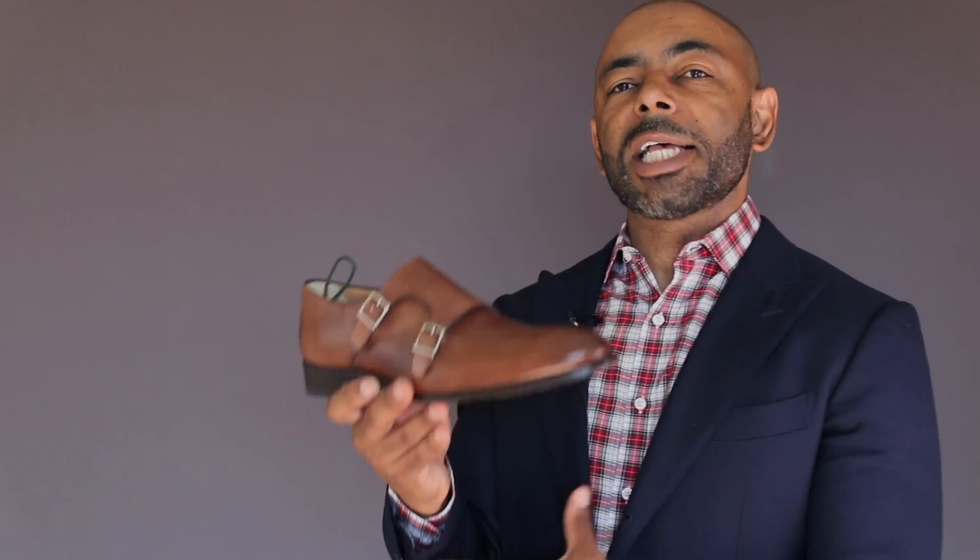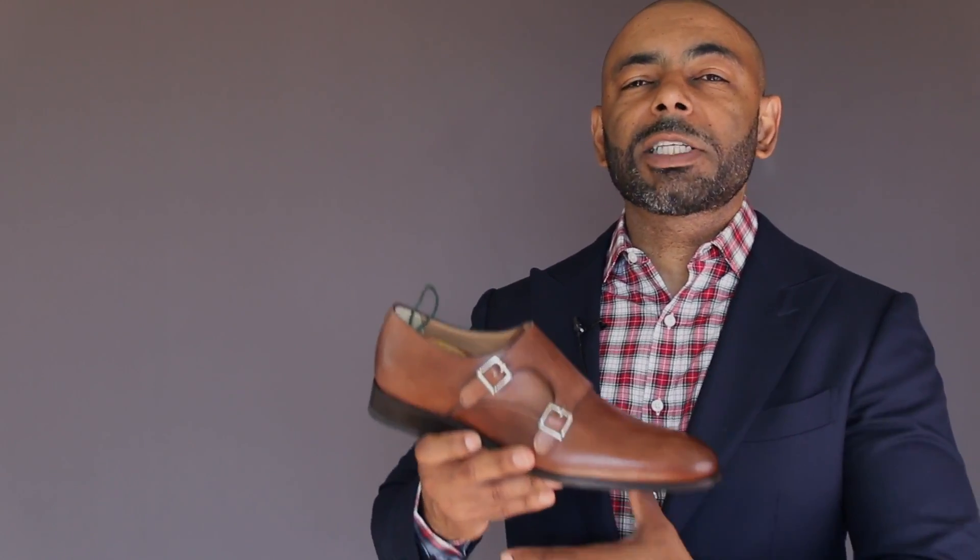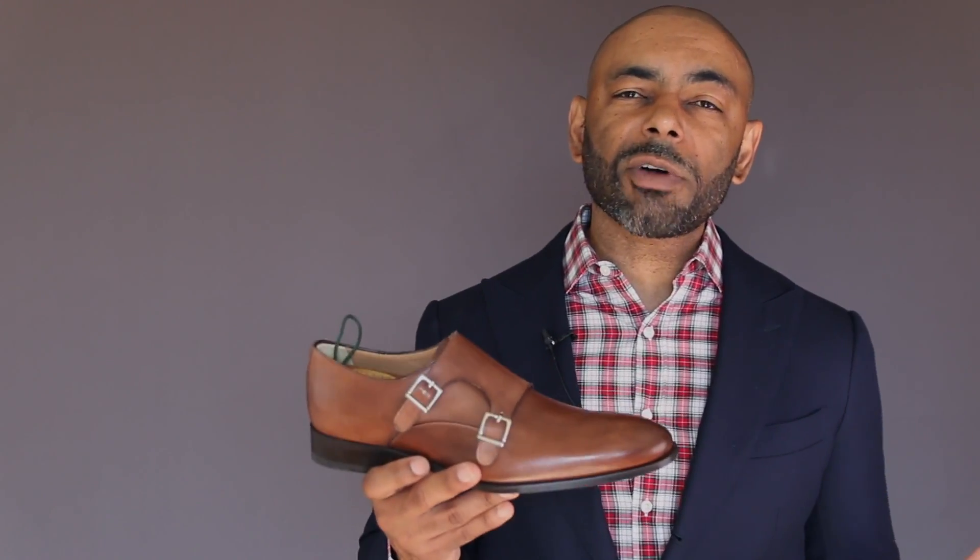However, there are some cons to the Blake Stitched. For one, when you're getting it resoled, it requires a specific machine that's a little bit more expensive, making the resoling a more expensive endeavor. On top of that, you really can't resole this one as much as a Goodyear welt — probably two or three times at the most. This is a shoe that's not going to last you quite as long as your Goodyear Welted shoe, as the Goodyear welt can be resoled many more times. And it happens to be a less water resistant shoe. Goodyear Welting, because of its more sturdy and durable construction, is going to be more resistant to water than your Blake Stitched shoe.